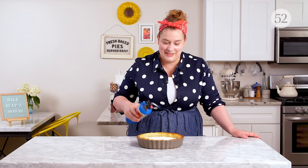It would not be an episode of Bake It Up A Notch if we didn't light something on fire. So let's do it.